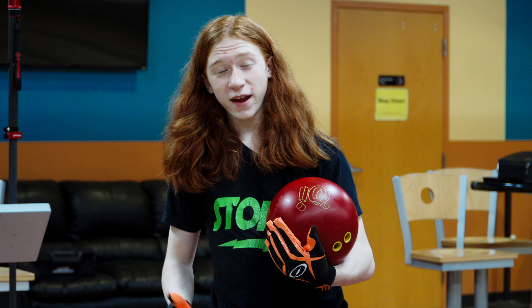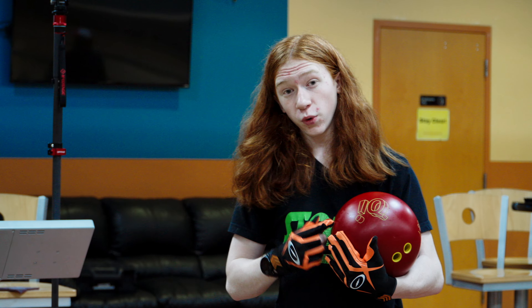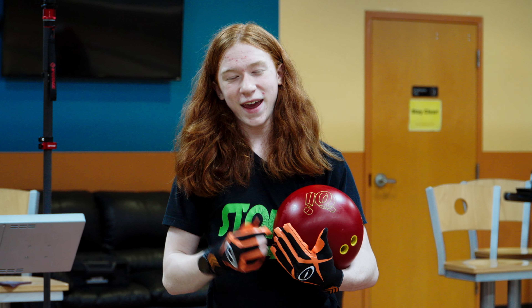So that's going to wrap up the video today. As you just saw, I played from 5 all the way over to 30, and I still had decent success in pretty much everywhere that I threw this ball. So if you want to pick up your own, be sure to visit your local VIP Pro Shop. Thanks to the ITRC for letting us shoot this video here today. Thanks for watching, and bowl up a storm.